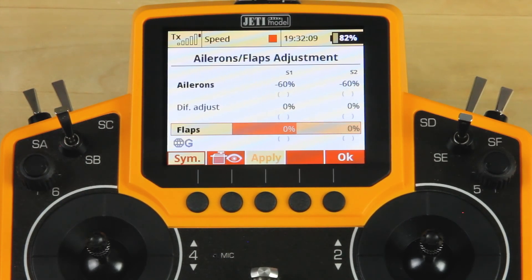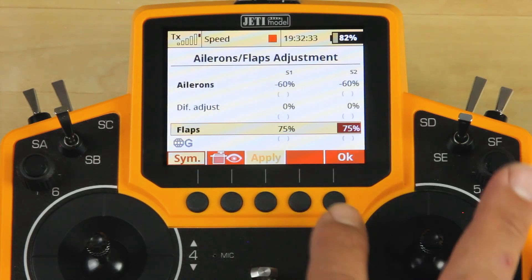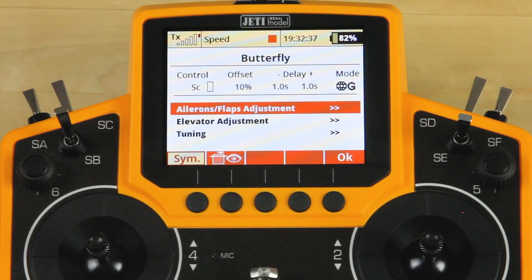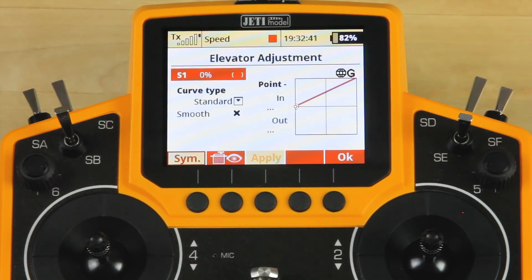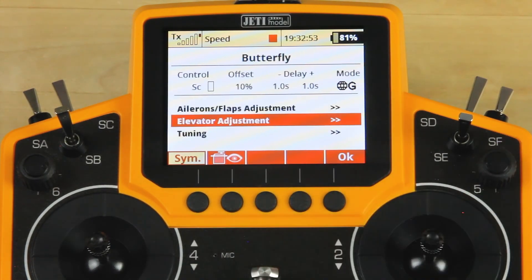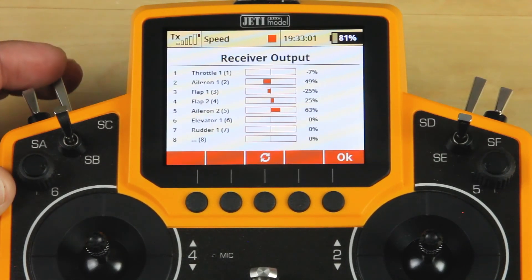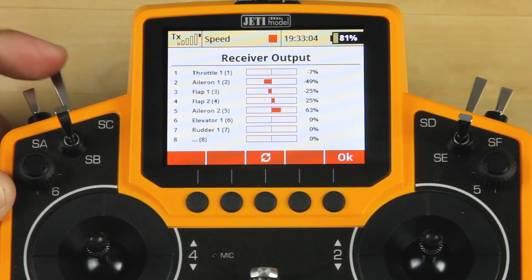For our flaps, we're going to dial that in for a positive direction because they are also reversed — we want them to move down. So we're going to give those 75%. When you activate your butterfly, your ailerons will go up and your flaps will go down. If you have that backwards, just change from a positive to a negative percentage in the adjustment and that will change the direction. We're not going to put any elevator adjustment in to start with until we realize in the air what it actually needs. We'll go into elevator adjustment just so you can see the screen — here's where you would give it a percentage that the elevator would correct for any ballooning or pitching. We've got our butterfly set up. You can go ahead and look at the monitor, throw that switch, and actually see those controls moving to what you want. You can also see your camber adjustments working as well.